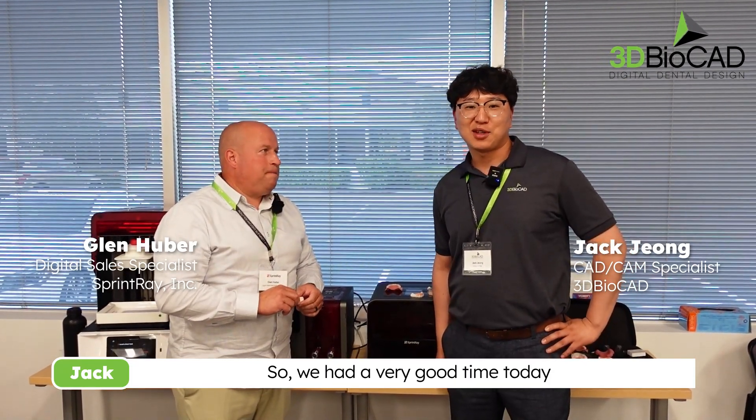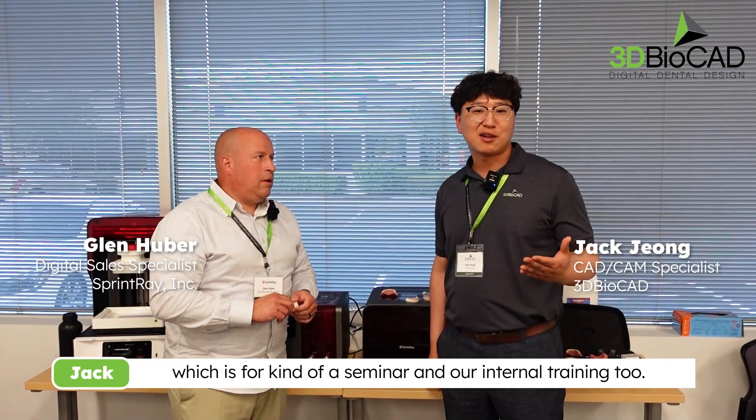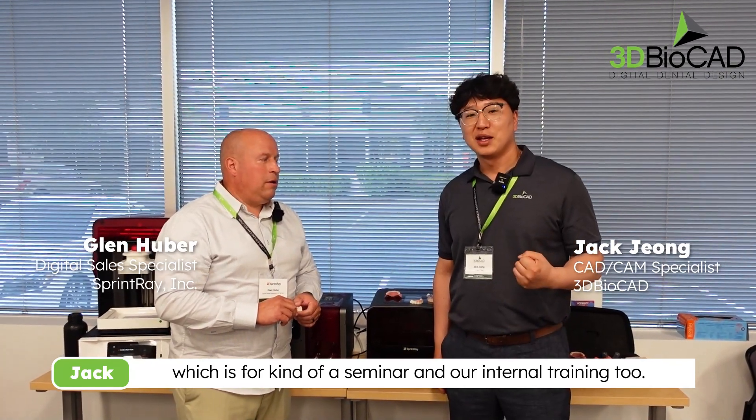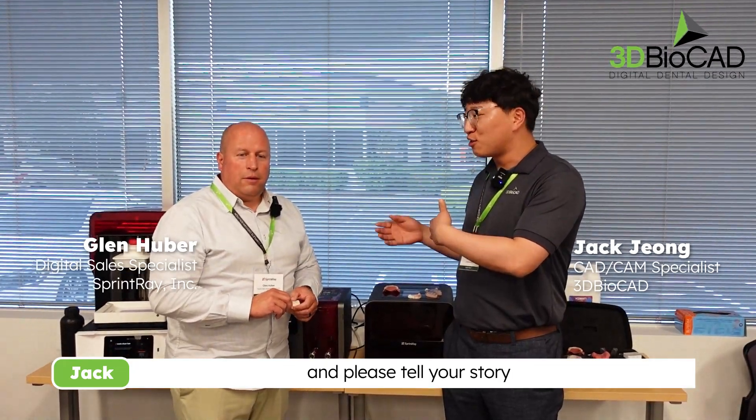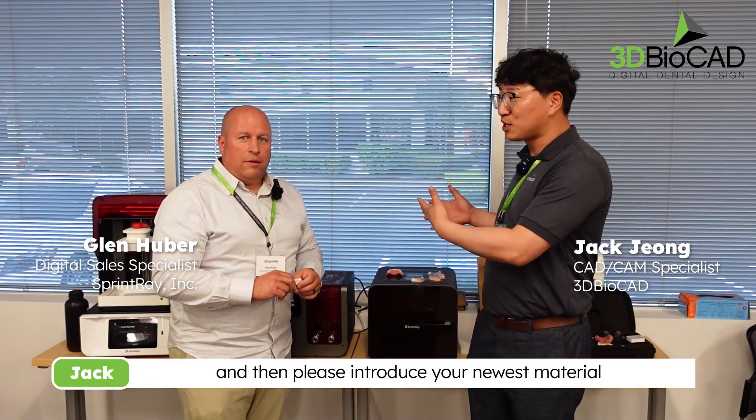Hi everyone, this is Jem from 3D BioCAD and we have Glenn Hoover from Spring-Ray Printer. We had a very good time today with a seminar and internal training. I just want to introduce him — please tell your story and introduce your newest material.